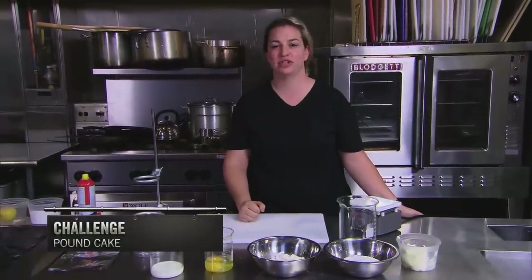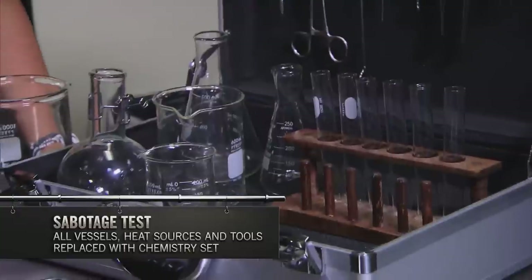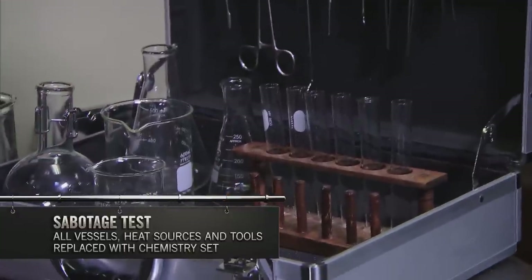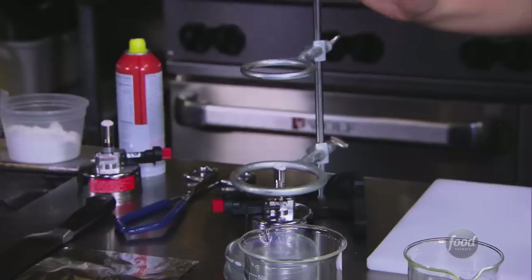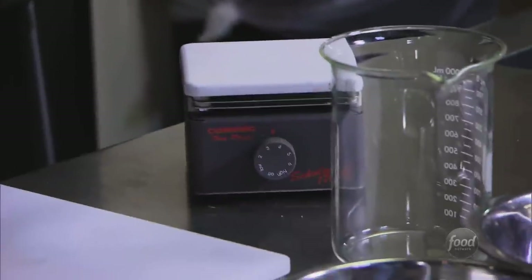Hi, I'm Chelsea. Today we're going to test Challenge Pound Cake Sabotage — Alton Brown's chemistry set. I can only use tools and containers in here, and my two heat sources are a Bunsen burner and a hot plate.